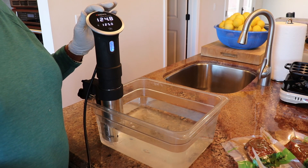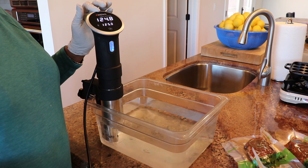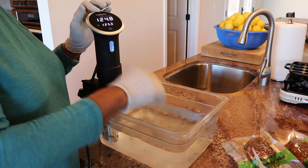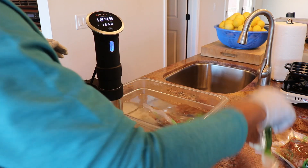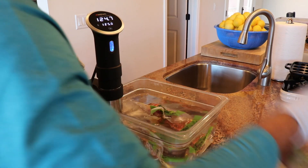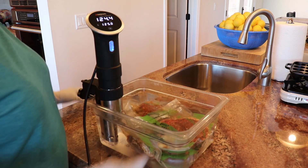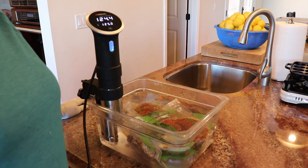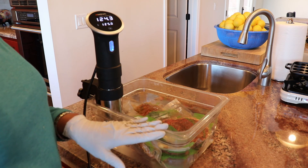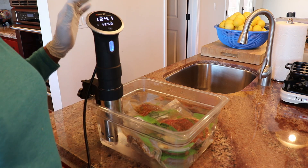My sous vide machine is nearing that 125 mark — it's at 124.8 — and I'm going to put my steaks in and let them do their thing for about an hour and a half. Of course, because I put cold steaks in, it brought the temperature down a little bit, but it will catch up.